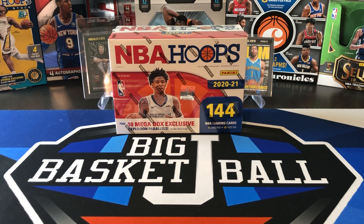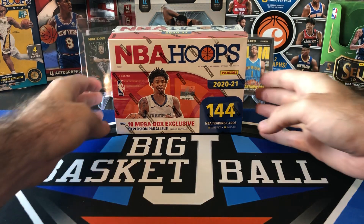What's going on ballers? Thanks so much for tuning in again and welcome back to another Big J basketball box break video. Today we have some more new stuff on the channel. This is 2020-21 Hoops in a brand new format: Megabox.